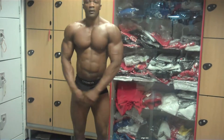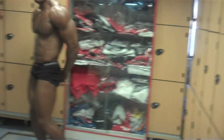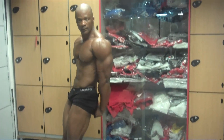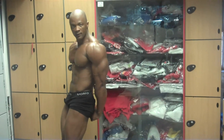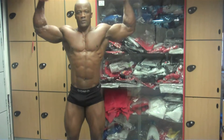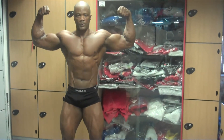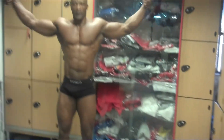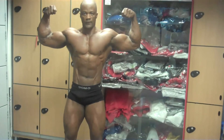Tricep. Double bicep. Breathe in. Don't flex your abs, just breathe in. Breathe in. Elbows up. Higher. Yeah.